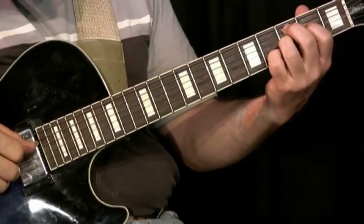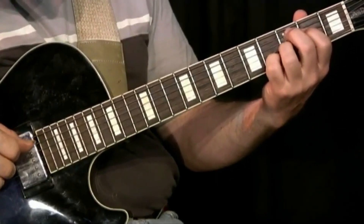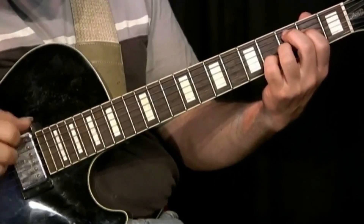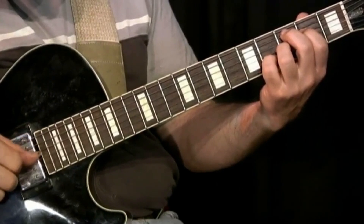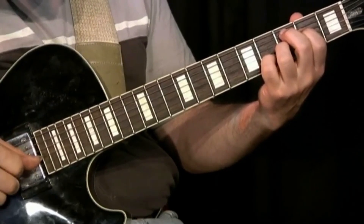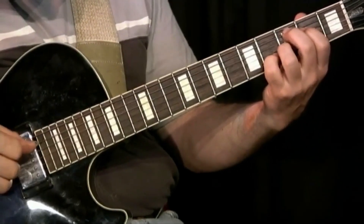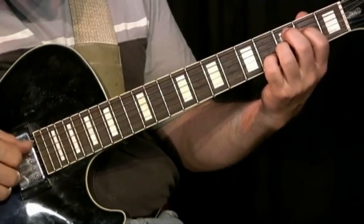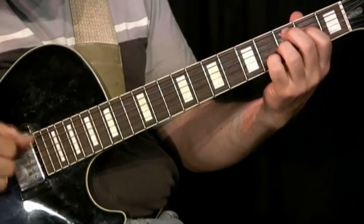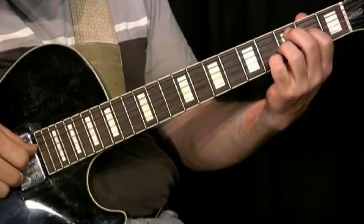This idea expands on the original arrangement because here's a unique guitar opportunity to take advantage of something that's unique to the guitar — the idea of strings, adjacent strings in this case, ringing together to create a unique sound. It's quite dissonant right there, that E and D sharp ringing together, whereas the original arrangement might not have that sound. So instead of stopping the E before going back to the D sharp, I let it ring.